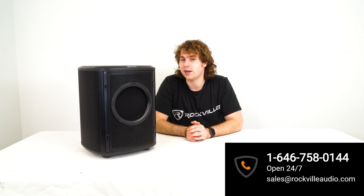Of course, if you have any questions, comments, or concerns, feel free to reach out to our customer support team through phone or email. As always, I'm Perry from Rockville, and we'll see you guys next time.